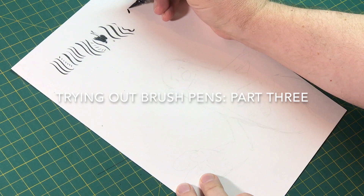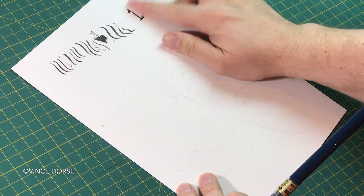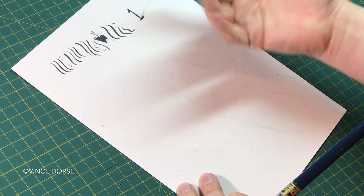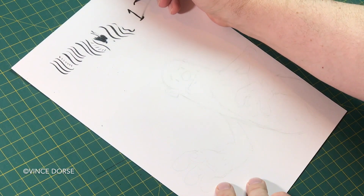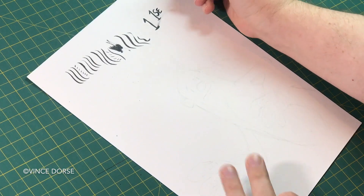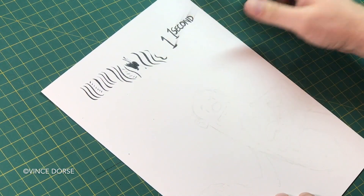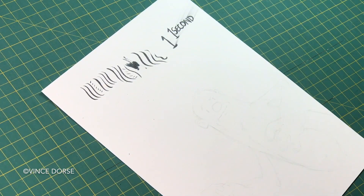The Pilot pens claim to dry to the touch after one second. So this is some real-time smoo — a little smeary. I tried it again. The new Pilot Shinpitsu is supposed to dry to the touch after one second. So I actually wrote out the words 'one second,' and then I took my sweet old time to recap my pen, reach up, and smudge it. Maybe not one second — maybe a few seconds.